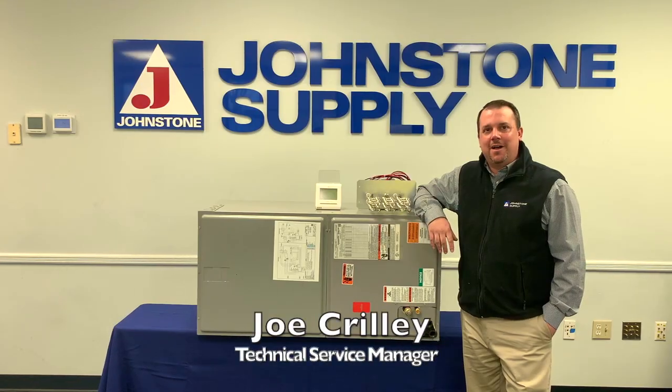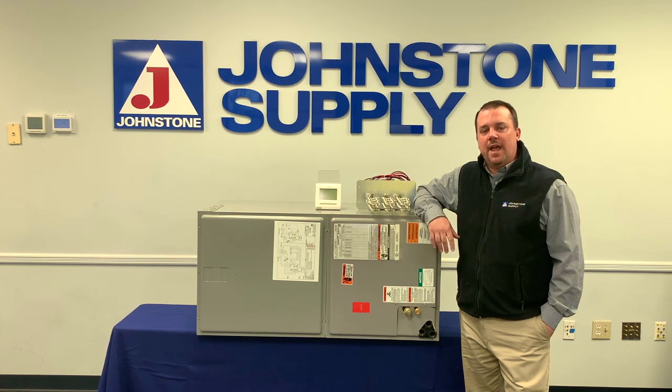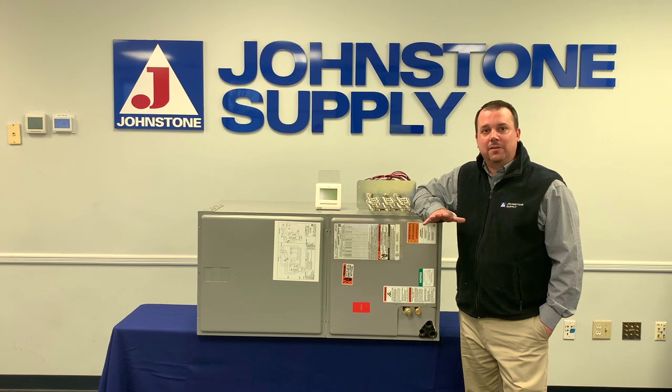Hey, Joe Prillie here, Johnstone Supply Technical Service Manager and Trainer. Today we're going to talk about the Fujitsu AMUG Multi-Position Air Handler. This air handler looks like a traditional air handler, but it is a Fujitsu air handler, so there are some major differences that we want to talk about.